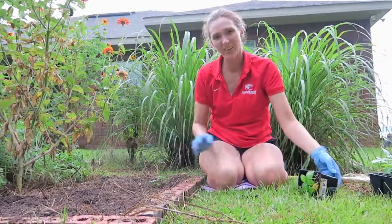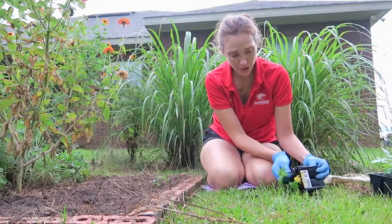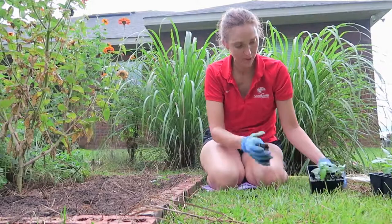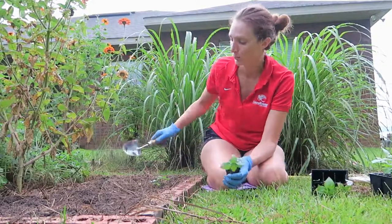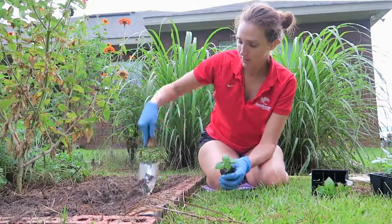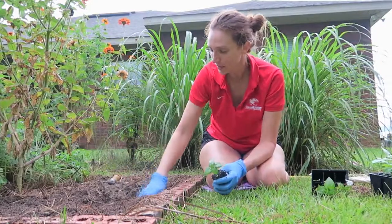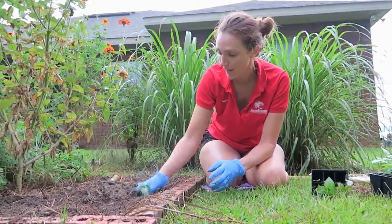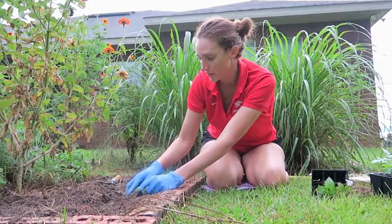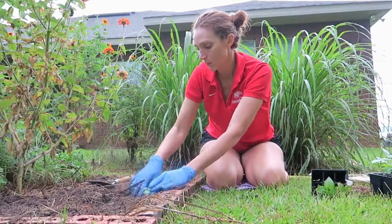I'm putting these about nine inches apart. Basil can get quite large, but I've found I have no way of predicting what years it's going to get large and what years it's going to stay scraggly. Nine inches — if it gets too big, I'll just take more basil off and dry it in the house to use during the wintertime. That's an easy problem to deal with.